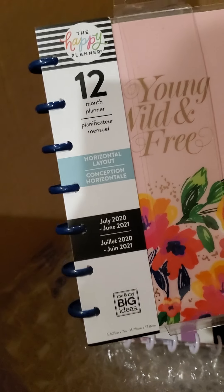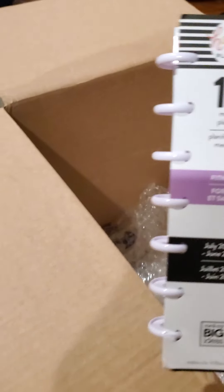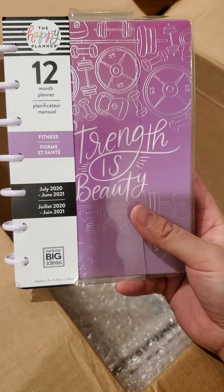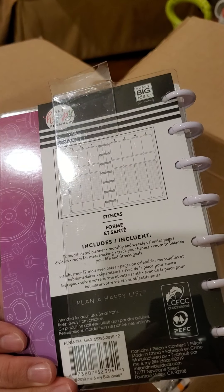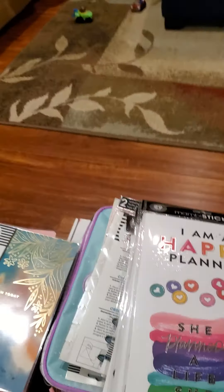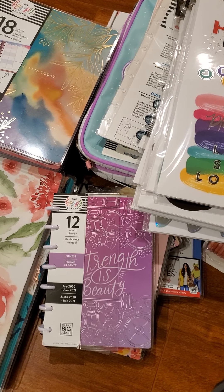There's some mini stuff here. There's another 12-month planner — a mini. And a fitness one — oh, it starts in July. I might use this. In fact, I probably will use this because I've been meaning to be more active. I don't know how I'm going to do the fitness part in quarantine, but where there's a will, there's a way.